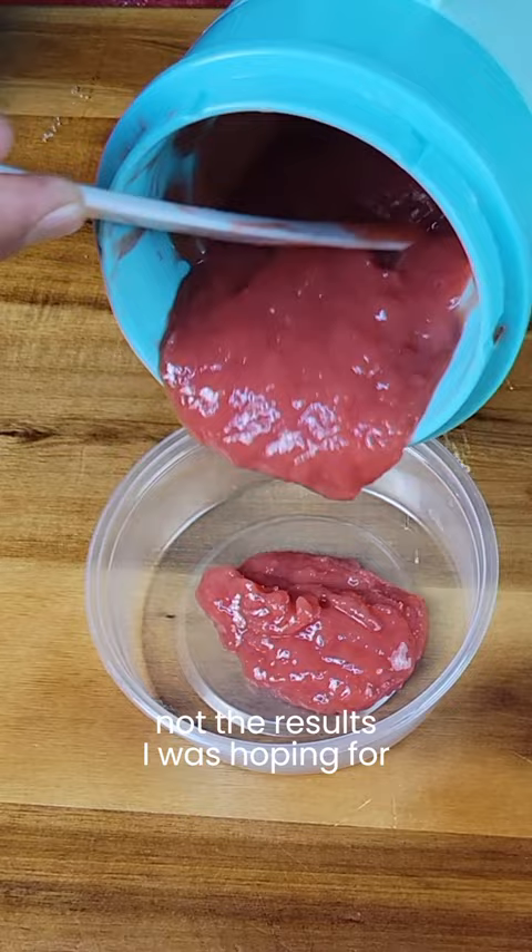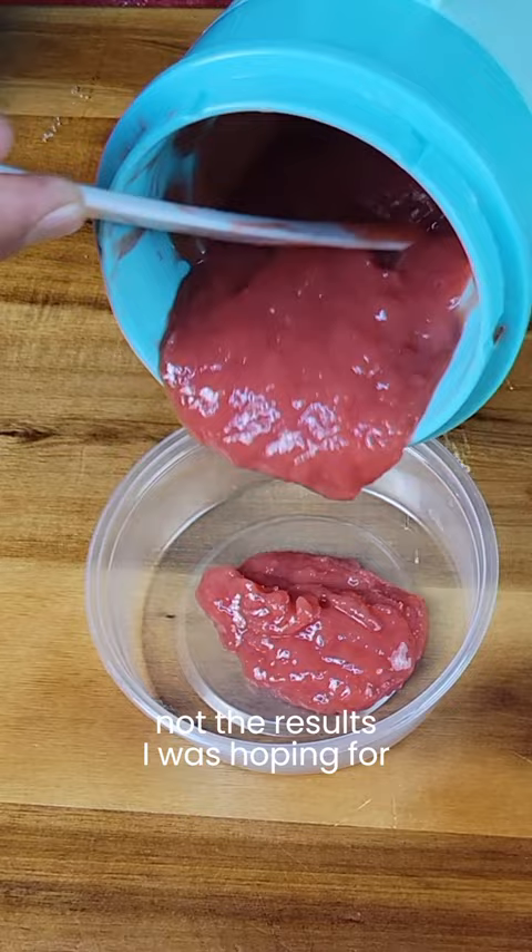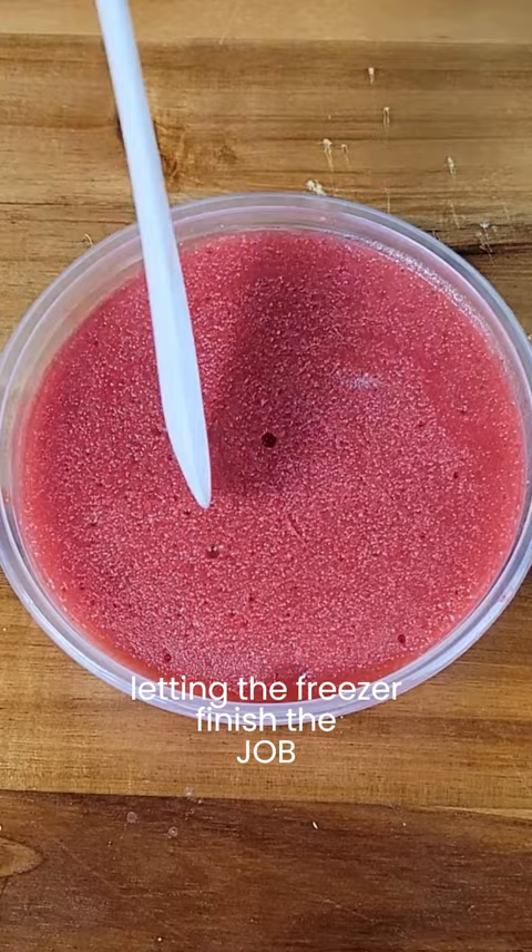I feel like I can skip the whole Dash My Pint ice cream maker and just blend my ingredients and freeze and have homemade sorbet, ready with less time and effort. If anyone has the Dash My Pint ice cream maker, let me know how it works for you. I forgot about that spicy agave!